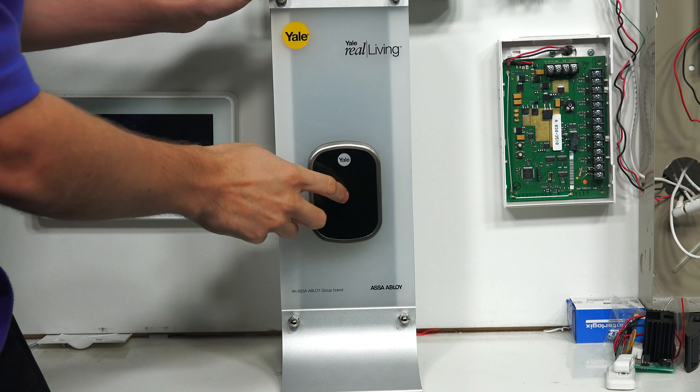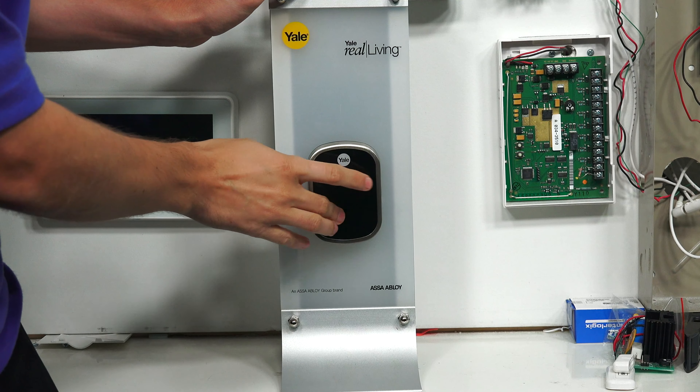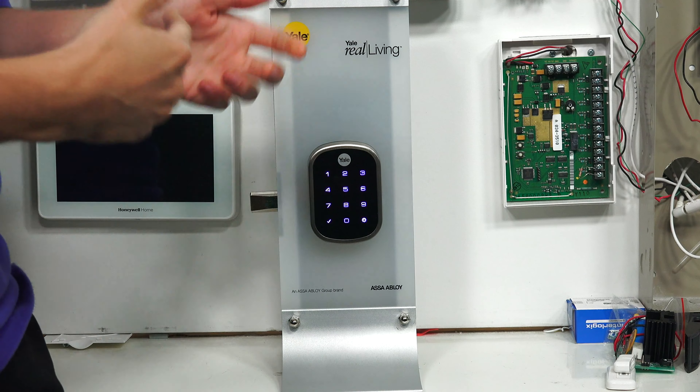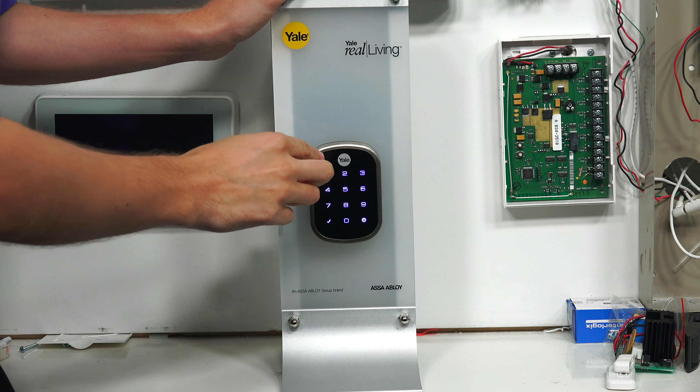Now let us show you how to put the lock into its exclusion mode. You tap the keypad until the numbers appear — sometimes you have to press it a few times, but it does appear. We have our master pin set to 1, 2, 3, 4. Yours may be different, but we set it to 1, 2, 3, 4.